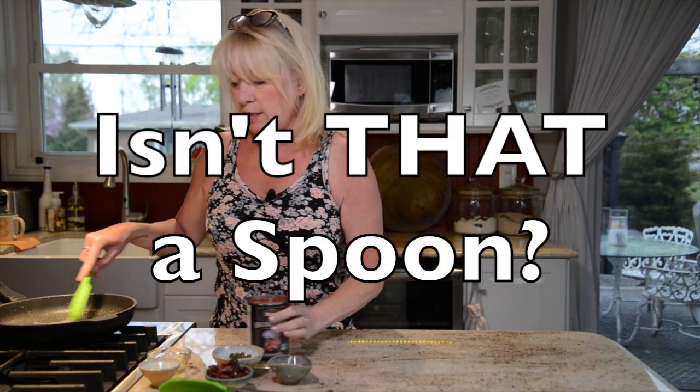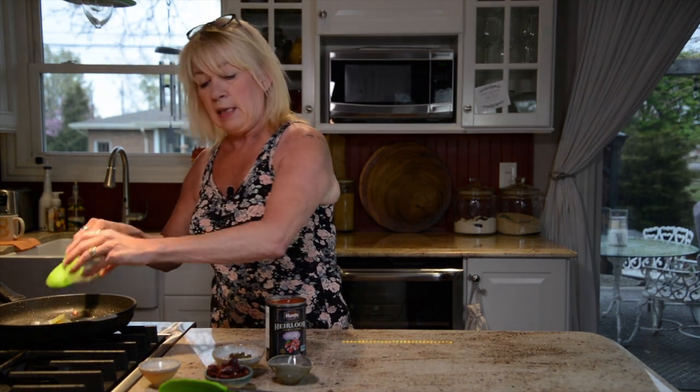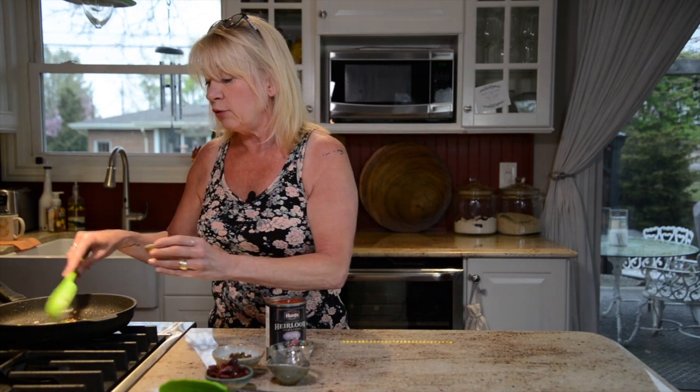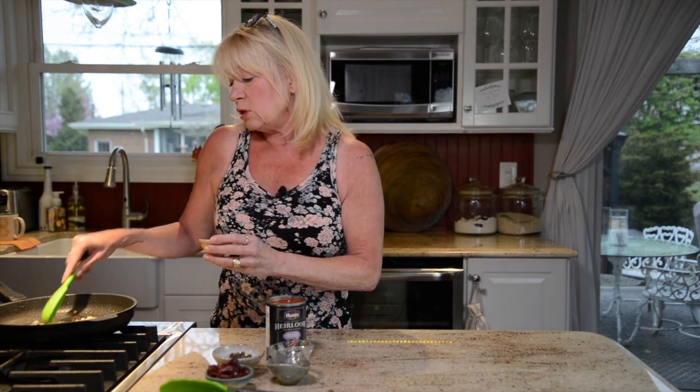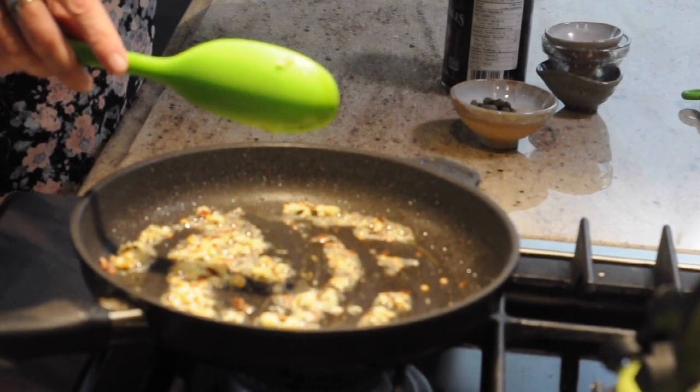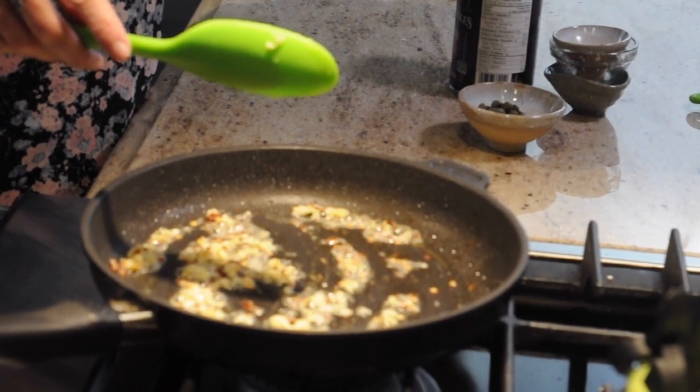To the butter I've got three cloves of garlic and a good half teaspoon of chili flakes. If chili flakes are too spicy for you, don't add them — but they really do add nice flavor. Just add a little bit if you're concerned. We're going to let that sauté for a couple of seconds until you can smell the wonderful flavors of the garlic and chili flakes.